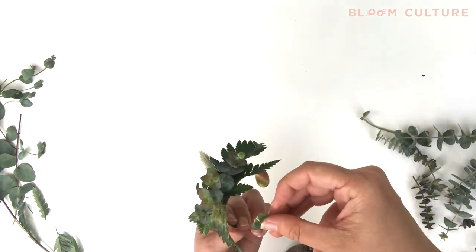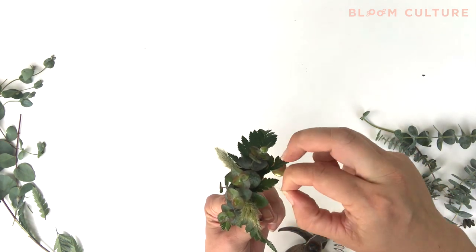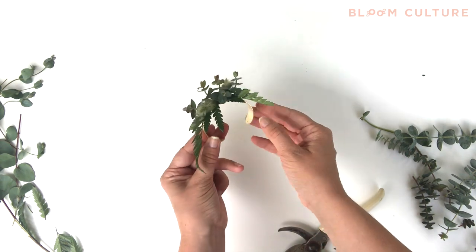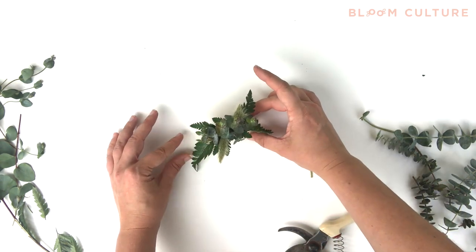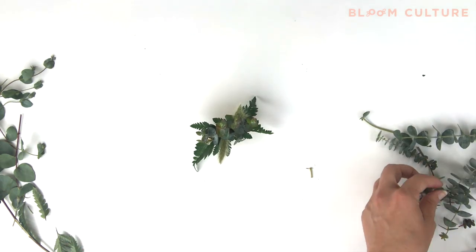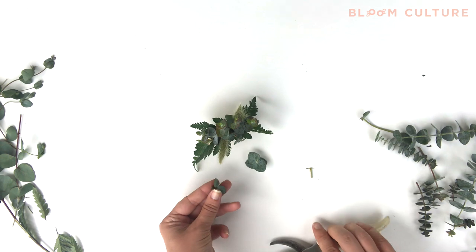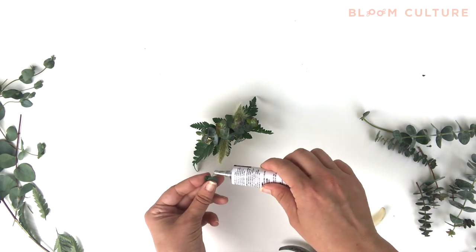Continue looking over your cuff for areas that you might be able to fill in. This is a layering process — just keep layering in the greenery using different varieties, different colors, and different textures. I like using the baby blue eucalyptus because it adds height and depth to your corsage, especially when you're just using the greenery components for a cuff.